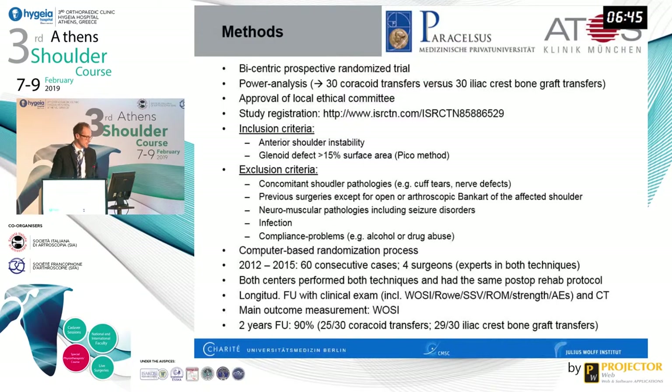Inclusion criteria included anterior shoulder instability and glenoid defect. Exclusion criteria included concomitant rotator cuff tears, previous surgery except open or arthroscopic Bankart repair, neuromuscular pathologies including seizure disorders, infection, and compliance problems. We used a computer-based randomization process. Data collection took about three years across two centers with four surgeons — two per center — all with vast experience in both techniques.